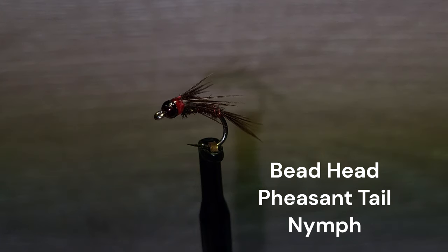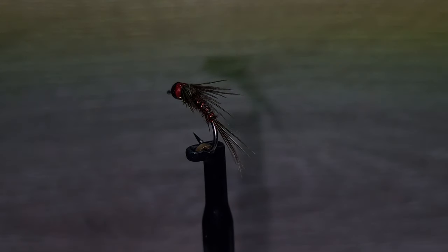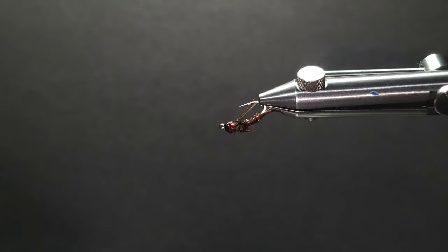The first fly is a great producer for any river or stream. It has also been a good fly on lakes when the mayflies are present. Here we are with our first fly — the pheasant tail nymph, one of our go-to nymphs.